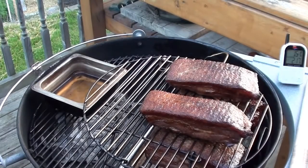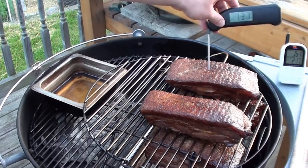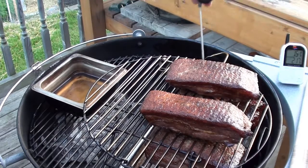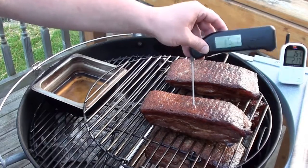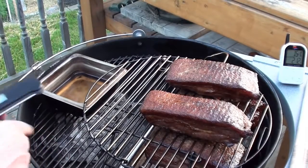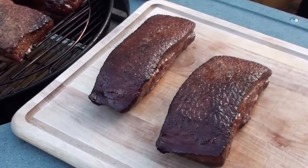Bacon's been smoking for around two hours now. The Maverick Ready Check says we're sitting at 151. We'll go in with a Thermapen to check the temperatures — 145, 151. We're going to take these two top pieces off and let the bottom ones cook for a little bit more. The two top pieces of bacon are just off the grill.